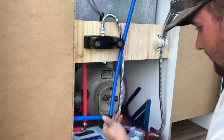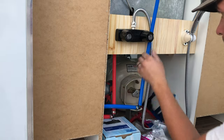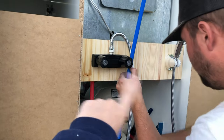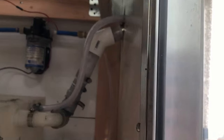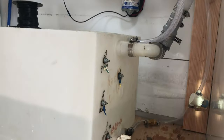This is just our outdoor shower right here. Nathan's hooking up the cold water — the hot water is already hooked up. As you can see, that is how we'll adjust how hot and how cold we want our water, and then there's our shower head right there. We are trying out our water system — putting water into our tank.